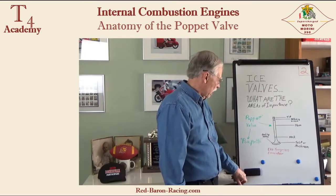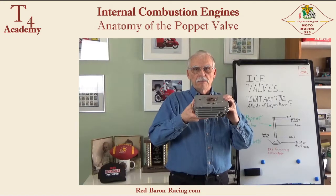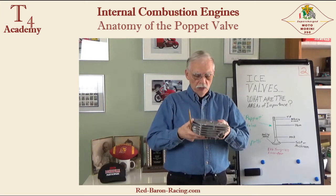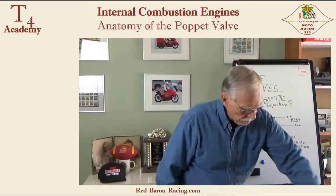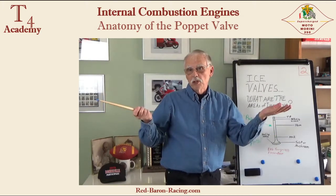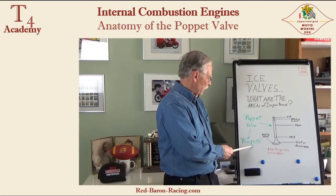They're called poppet valves. Remember how I said the valves pop up, down, open, close — pop open, pop close. For a long time, when I was young, I thought that because the valves popped up, that's where the name came from for poppet valves. That's incorrect. Might as well straighten that misconception out right now.